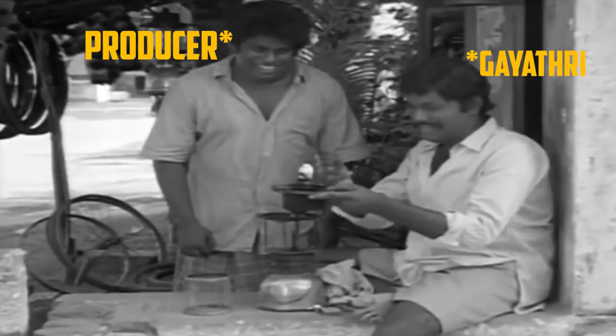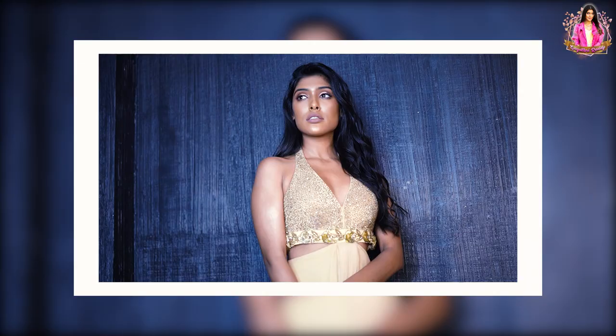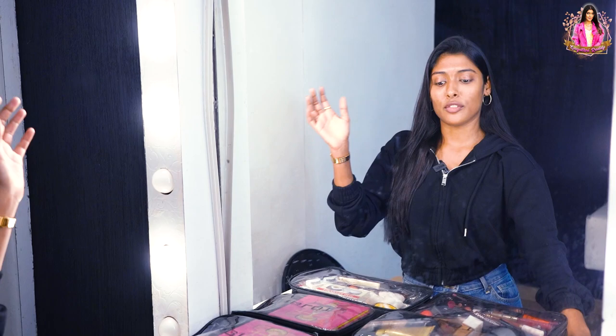This is the machine to use — it's called a crimping machine. You can do a photoshoot vlog. But actually, this is a photoshoot vlog. I plan a photoshoot and I will be ready for the photoshoot day.